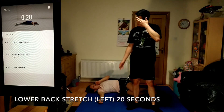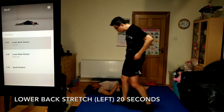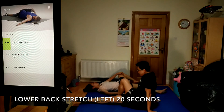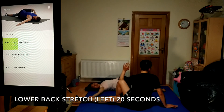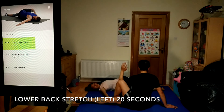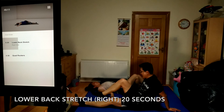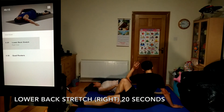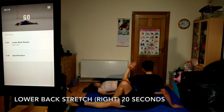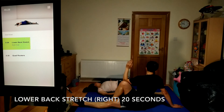Up next, lower back stretch on your left side, 20 seconds. Hold your left knee up to your chest, then pull your left leg across your body with your right hand. You should feel a nice stretch in your left hip and lower back, but no discomfort. Coming up, lower back stretch on your right side, 20 seconds. Relax your gaze upwards or turn and look at your right hand. Use your exhale to help you move deeper into the stretch.